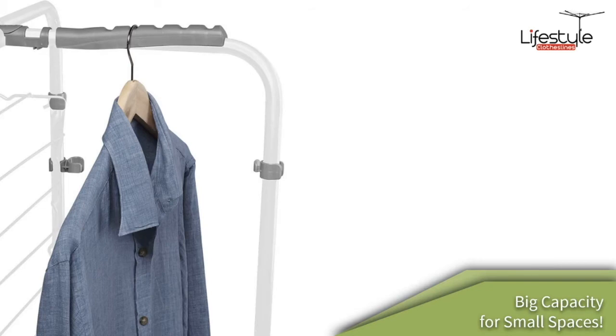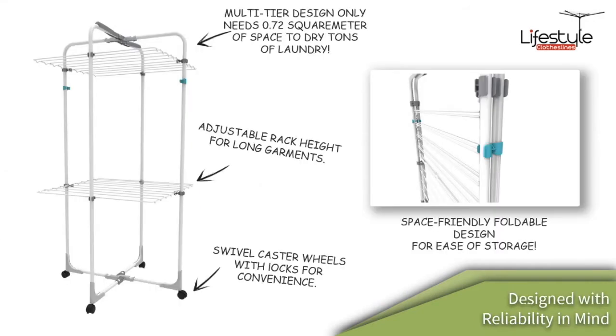It has features like the coat hanger hook, which is a great spot to hang shirts and trousers, giving it a big capacity for small areas. It has caster wheels so you can easily roll it around your house. The adjustable racks can be moved to whatever size and configuration you want, and they fold in easily. When you don't need it, it folds up flat — a very space-saving design suited for easy storage.